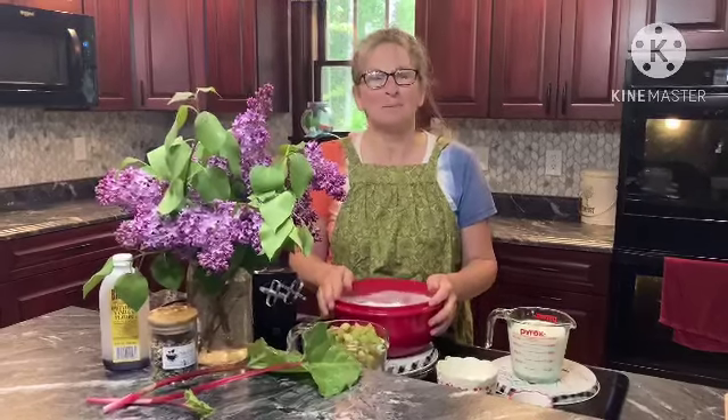Thanks, mom. Mine's not so good yet, but I have a new patch. So anyway, fresh rhubarb here.